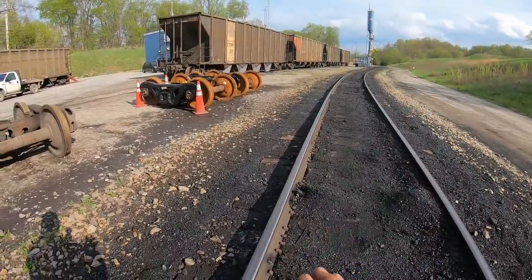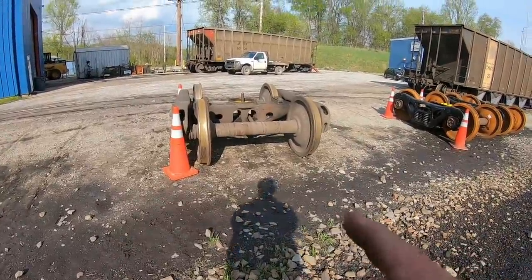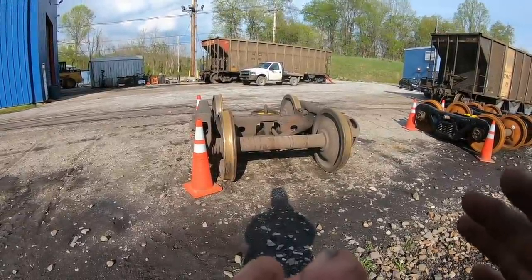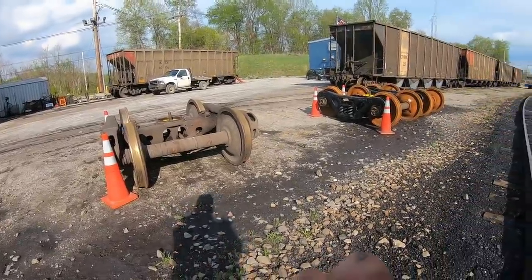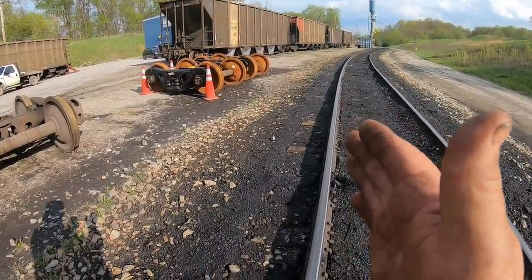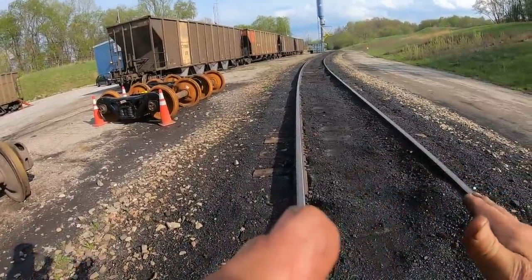But when something doesn't work well, here's my theory. This truck set, either because of this damaged ring in here, or because it got bound up and didn't swivel — you can see there's a lot of friction there with no grease in there — I'm thinking that that truck set wanted to go straight. The car body wanted to go straight. And what happened is, when that happens, the weight wants to shift over. So you've got too much weight shifted over.